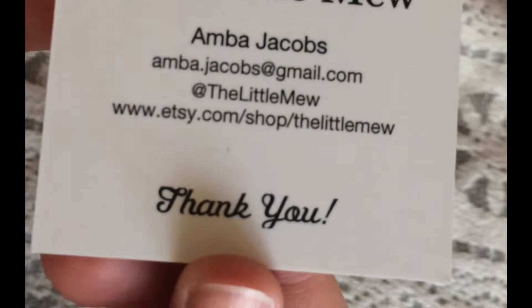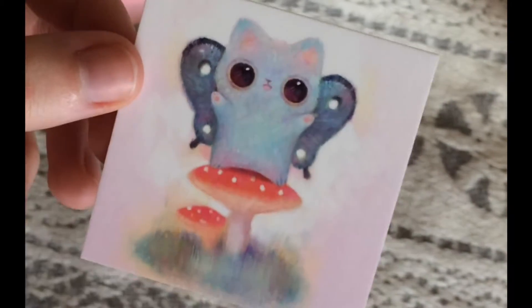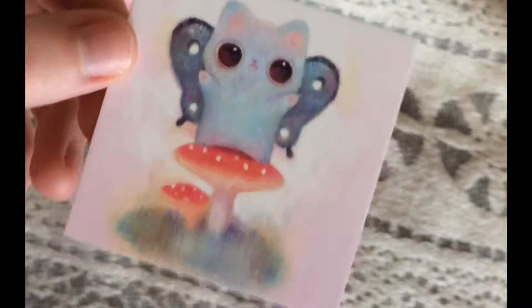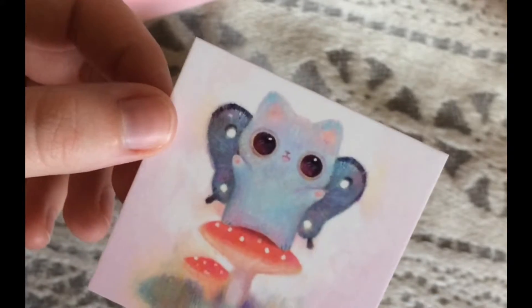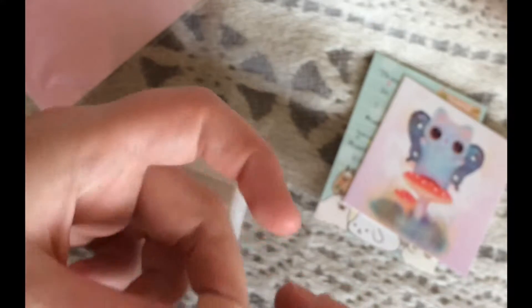The Little Mew, Amber Jacobs. So you guys should definitely check her out if you haven't already, but that's probably what drew you to this video anyway. I'm gonna put those to the side. Looks like a couple of very pretty peachy pink hair ties. And my hair is just now long enough to need these, so these are a really useful gift.